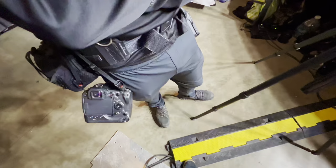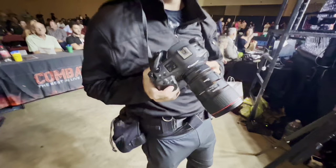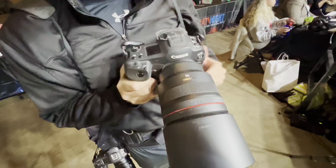Show me the gear — what is this? We got the R3, we got the R3 with the 35mm because it's dark in here, and another R3 with the 85mm f/1.2. Oh my god — because it's pitch black in here.